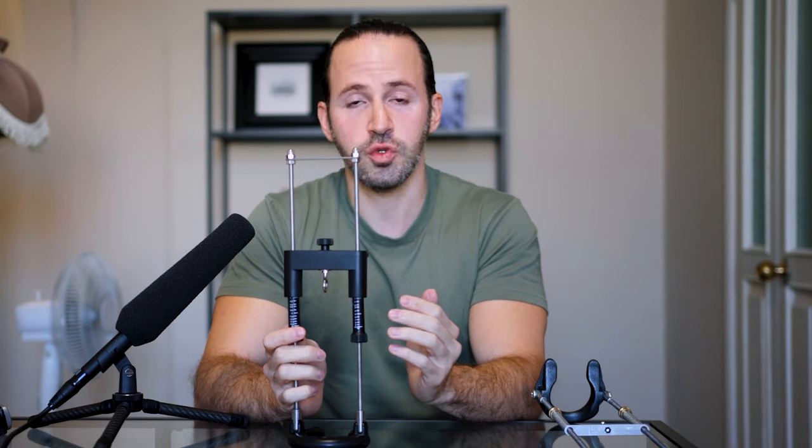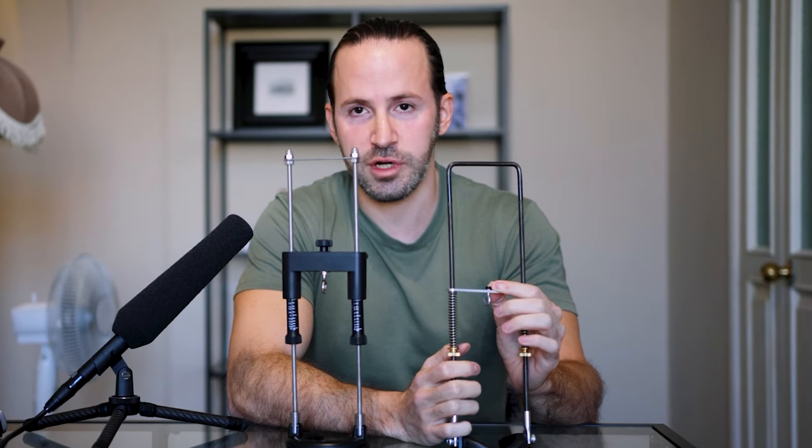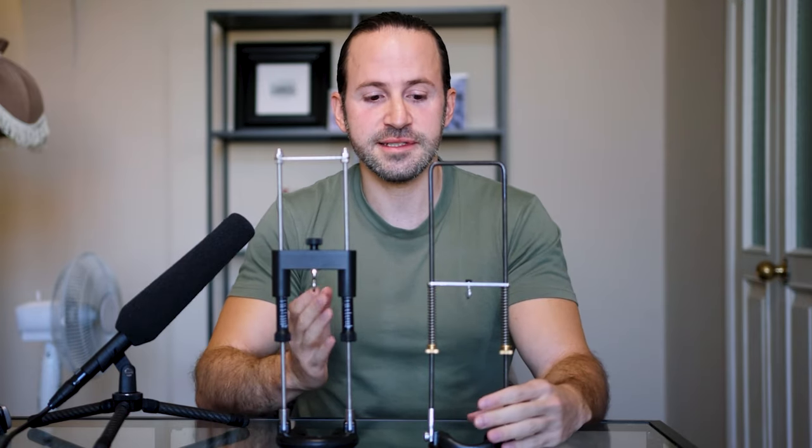Regarding maximum tension: the Best Extender can achieve 22 pounds of stretch. The Apex claims 40 pounds, but with the disclaimer that reaching 40 pounds will ruin the springs. Regardless, 99.9% of people should not stretch more than 22 pounds. I also couldn't personally verify that the Apex actually achieves 40 pounds, and I don't see why anyone would want to reach that level.